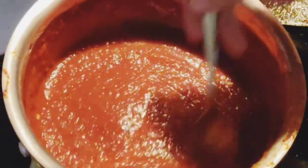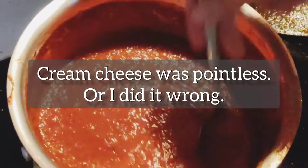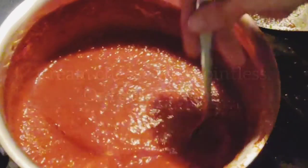Just lopped off a corner of cream cheese — this much. We'll see how this works. Scrolling in that cream cheese. A little half and half, I think.